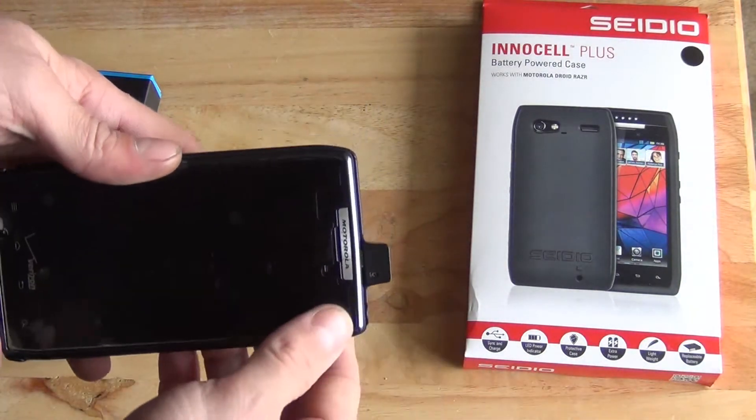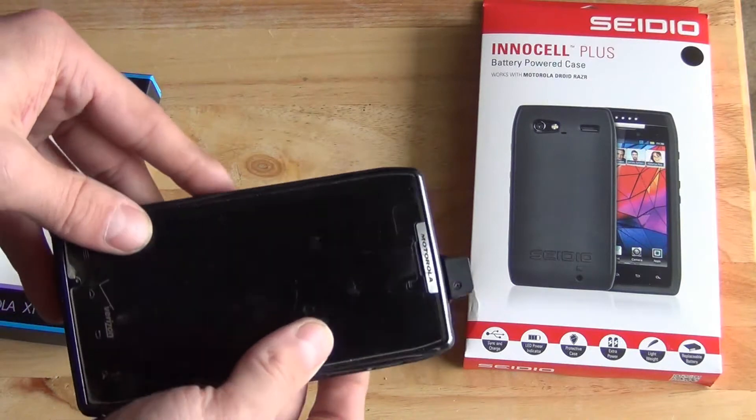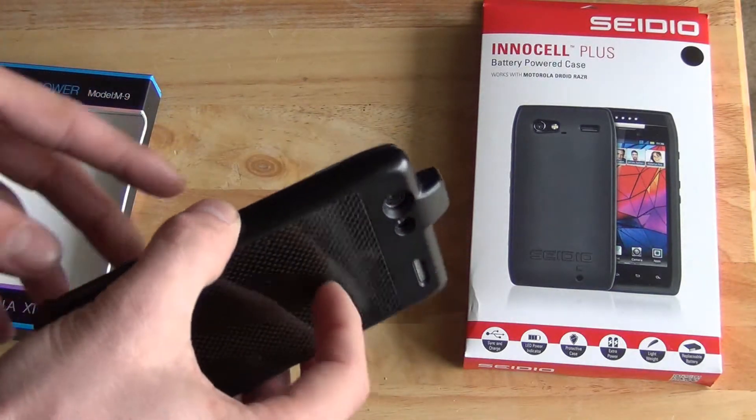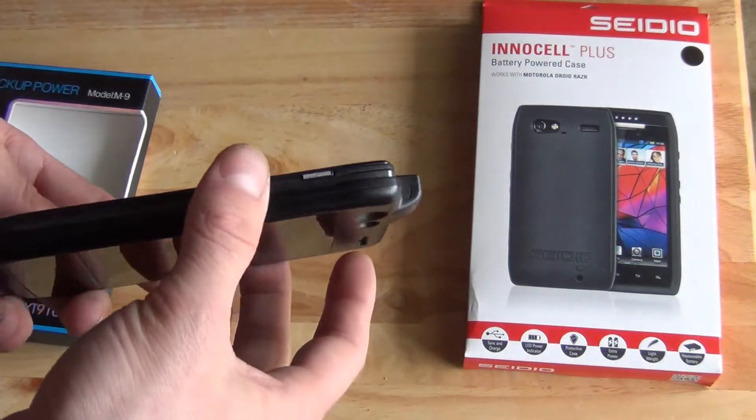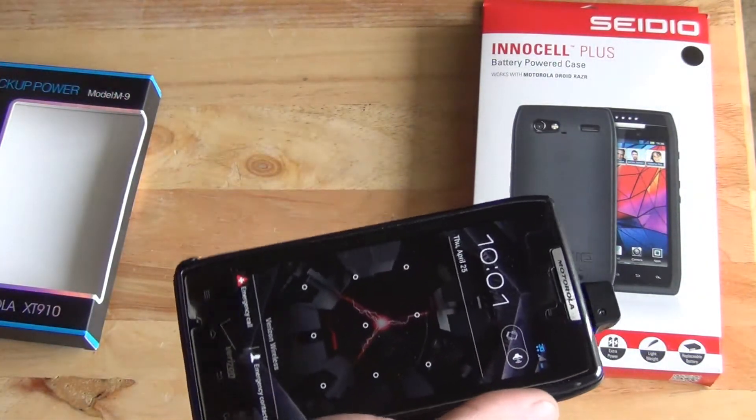It's got this bump at the top because that's where the plug goes in. It actually fits nice, and I kind of like the idea of this case. 2400 milliamp is good — the phone has about 1700, so it's more than the phone has. Problem is, it doesn't work.